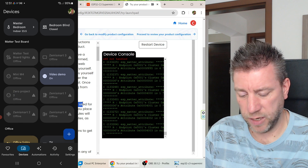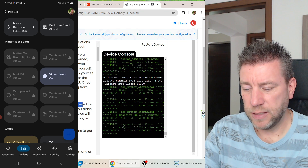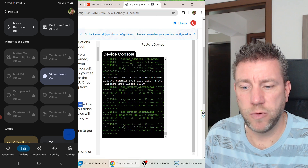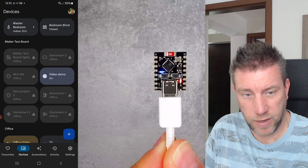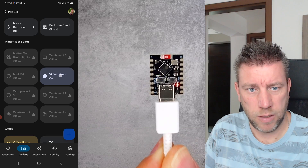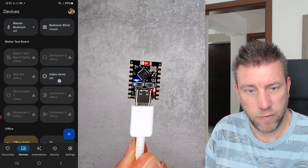I click done, name the device 'video demo', and now I have a new device. I can see the 'zero project one' which I disconnected and the 'demo video'. Whenever I press the button, the status updates in the app. Even without a relay physically connected, I can demonstrate the device working — pressing the button or toggling in the app changes the LED state.